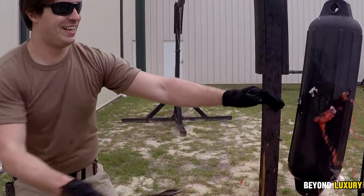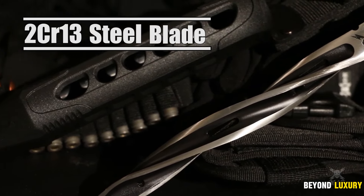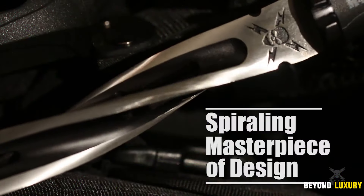The fiberglass-reinforced handle, combined with nylon, offers a secure, firm grip. Every aspect reflects unmatched craftsmanship and lasting durability.